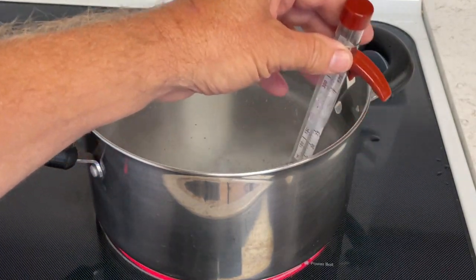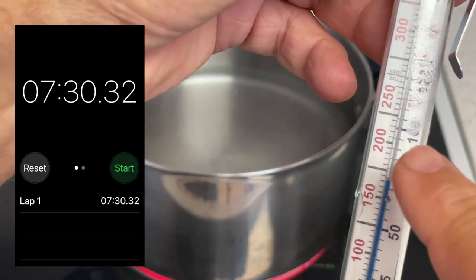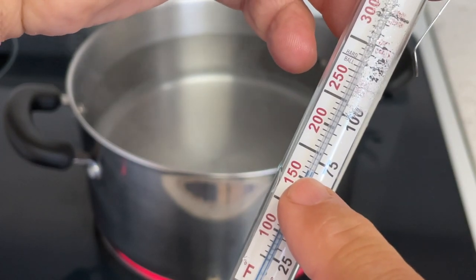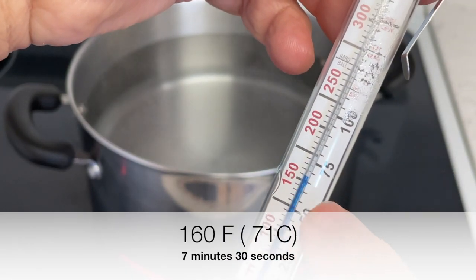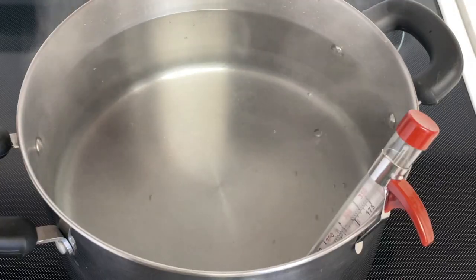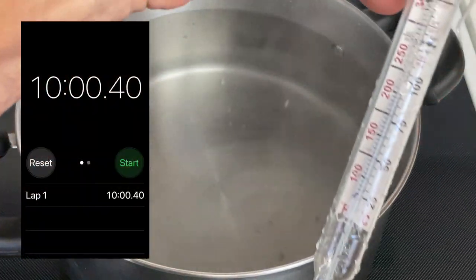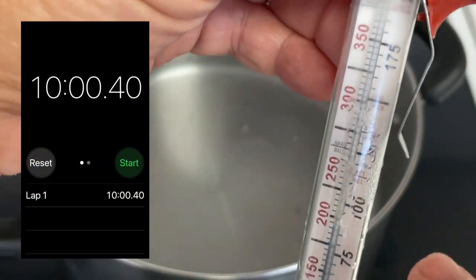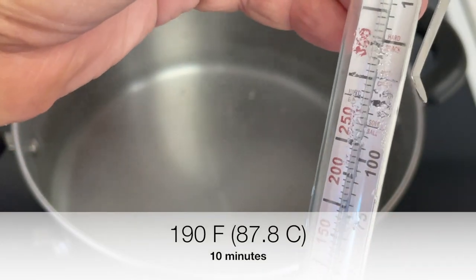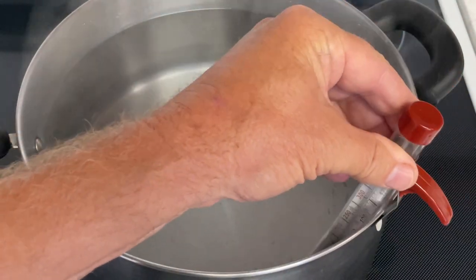Another quick update — it's been seven and a half minutes. You can see we're up to close to 160 degrees, so it's getting there. It's going quick. At the 10-minute mark, you can see we're just under 200 degrees and it's getting very close.